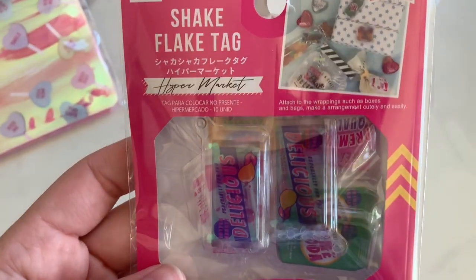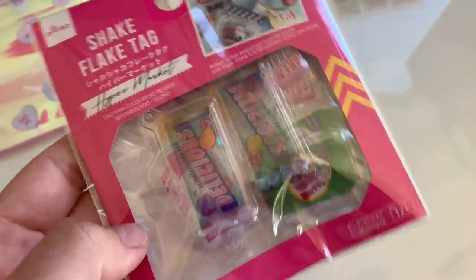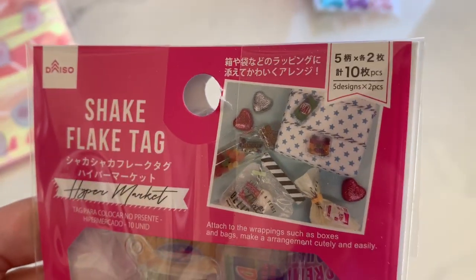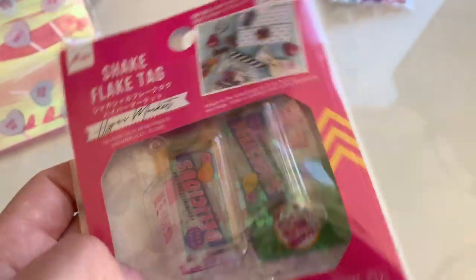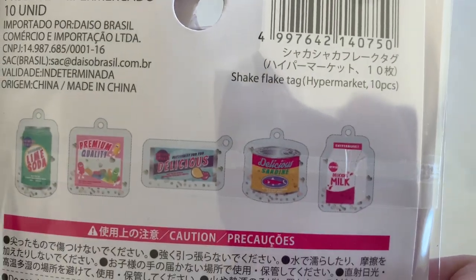They have these little tiny charms and they say 'delicious.' That one's like a poop — see right there? And it has little shaker bits in it. You could tie them on to stuff. That one says 'delicious,' that one says 'soda.' So cute. And — sardines. I won't be using that one. So cute though.